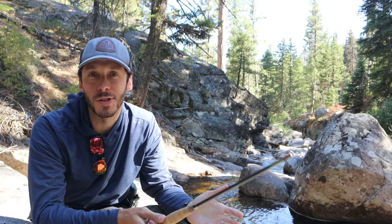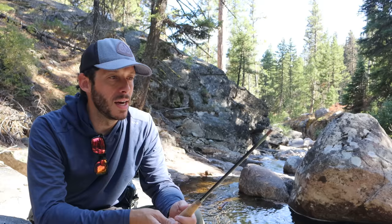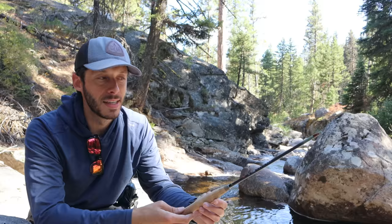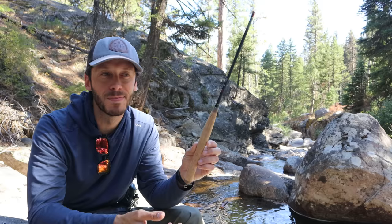I'm kind of conflicted about this rod. For $50 to $60, however many dollars — for that price, it's a good rod. But I guess I was just expecting more. I just felt a little bit off fishing with it. I don't love it, I don't hate it — it's fine, and it's good for the price. But I'll need to fish it a little bit more to see if I can be pushed more one way or the other, or if I'll still just feel kind of fine about it.